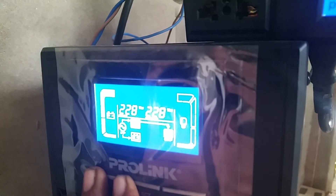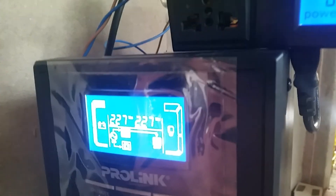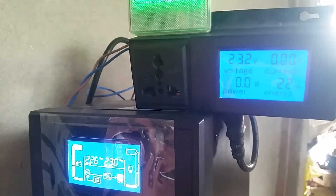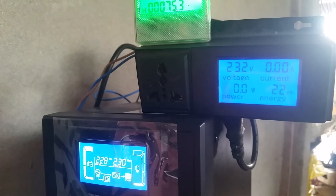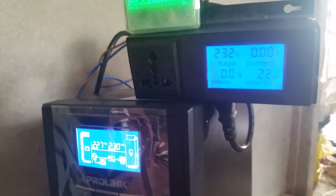Somebody needs to do some explaining — the quality control department needs to be aware of this. A firmware update is most probably the solution to this issue. This is Chirantha signing out — have a good day.